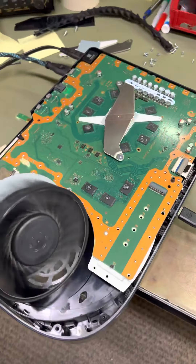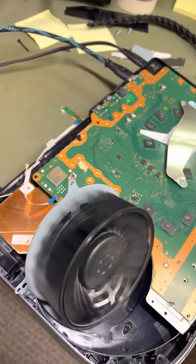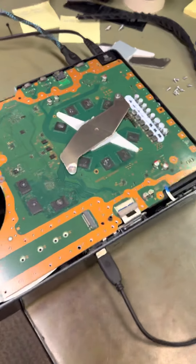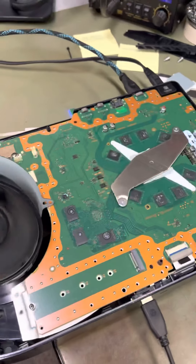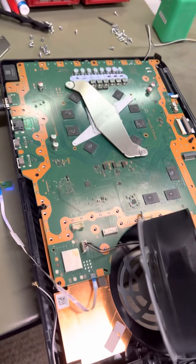Just letting y'all know that basically the main problem with the three-beeps-and-off issue is you've got a five-volt power rail short. Now, where are you going to find that five-volt short? That's a little tricky — you have to do a little digging into the board to find the five-volt rail short.